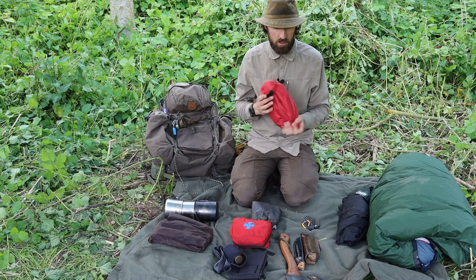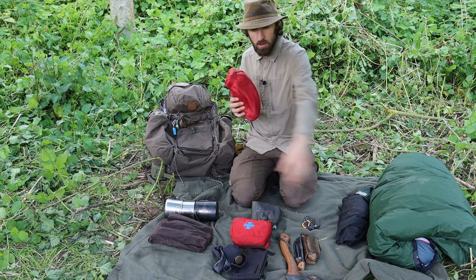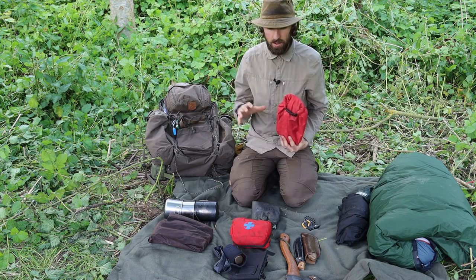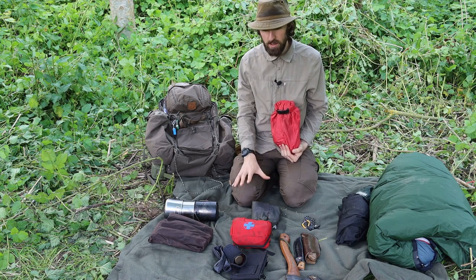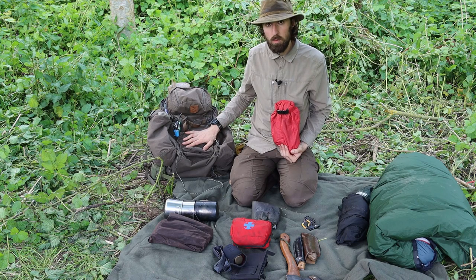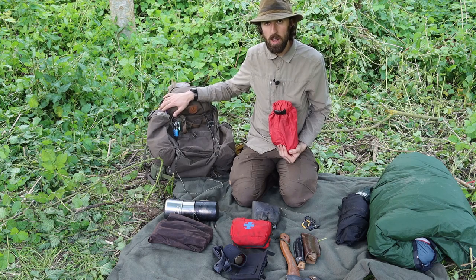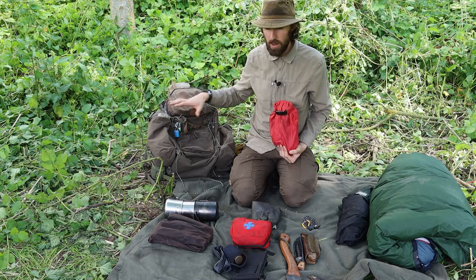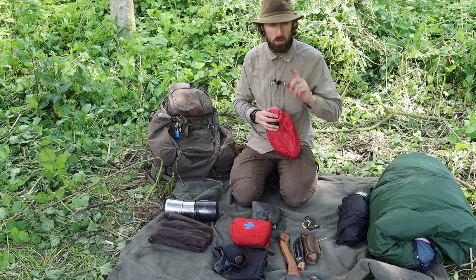First thing — shelter — and this travels in the bag at all times. The majority of the kit in the center here travels with me pretty much all the time. I usually have this basic set inside this bag every day, and this bag comes with me whenever I go out and do any sort of bushcraft — whether it's on my own, leading a group, or away on a camp. The contents of the bag pretty much stays the same.